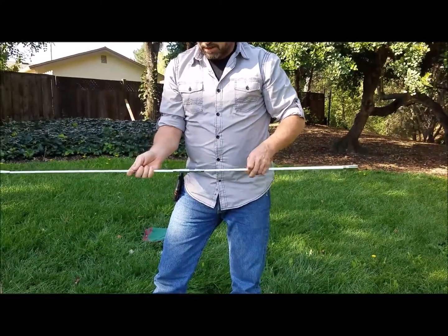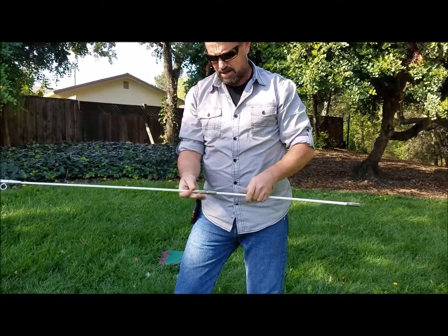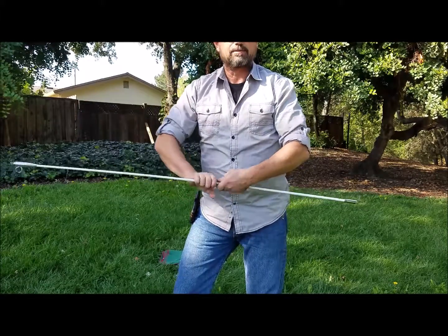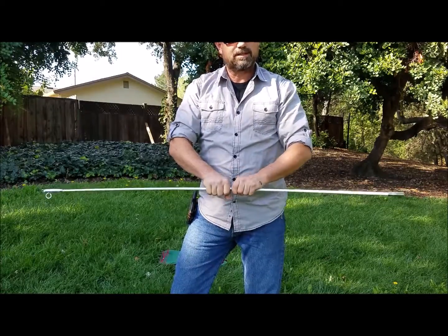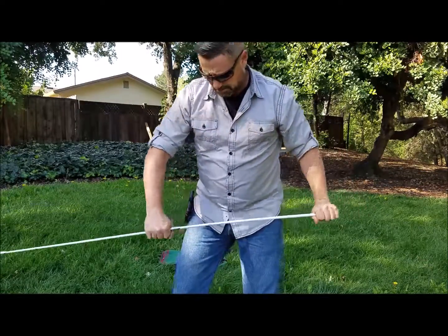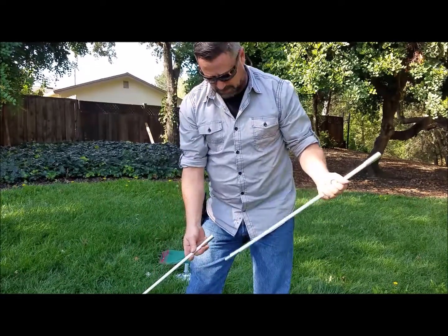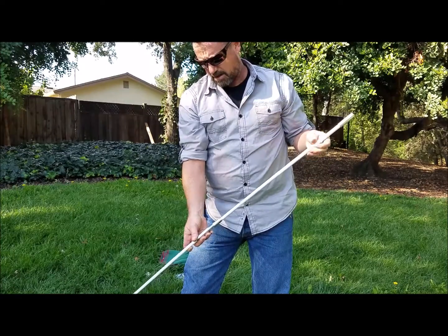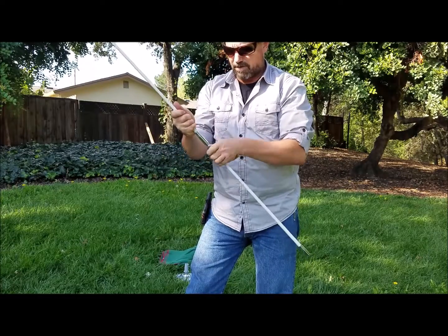Go ahead and screw all the couplings together. I myself prefer hand tight, but you can take a pair of pliers, grab both sides and give it a little twist so it's nice and tight. Go ahead and do that with all four of them.